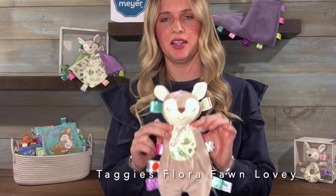Hi, I'm Christina Meyer from Mary Meyer. This is the Taggies Flora Fawn Lovey.